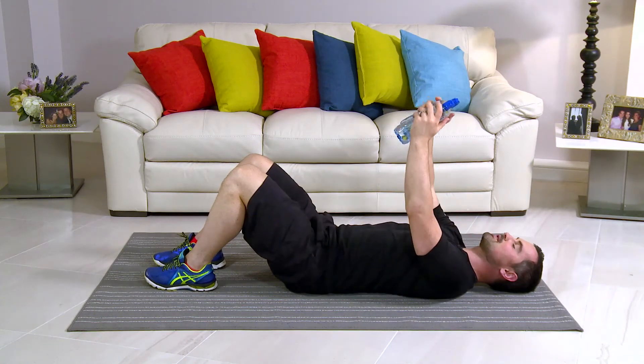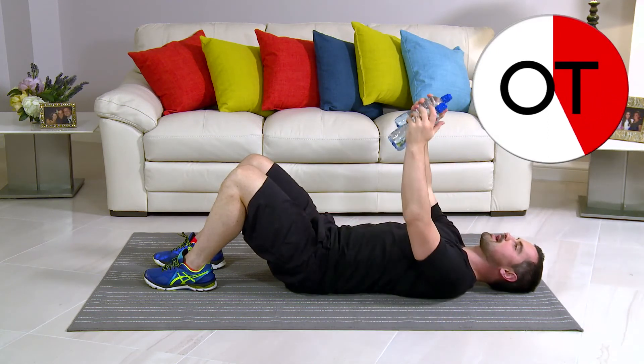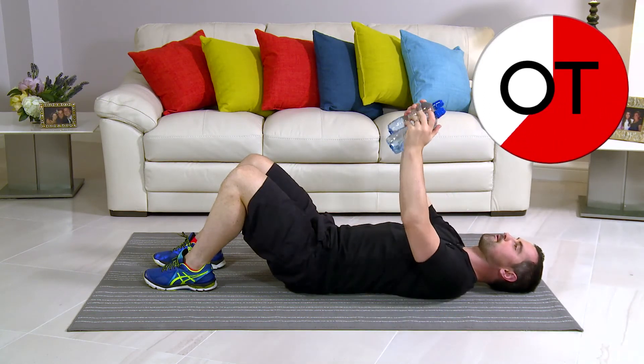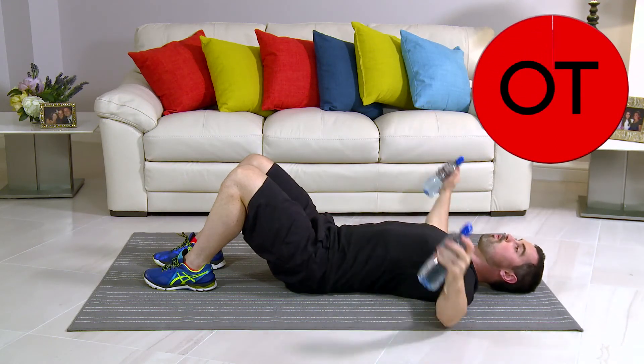And 10 second countdown: 10, 9, 8, 7, 6, 5, 4, 3, 2 more, 2, and 1. Take a breather. That's your lying pec fly.